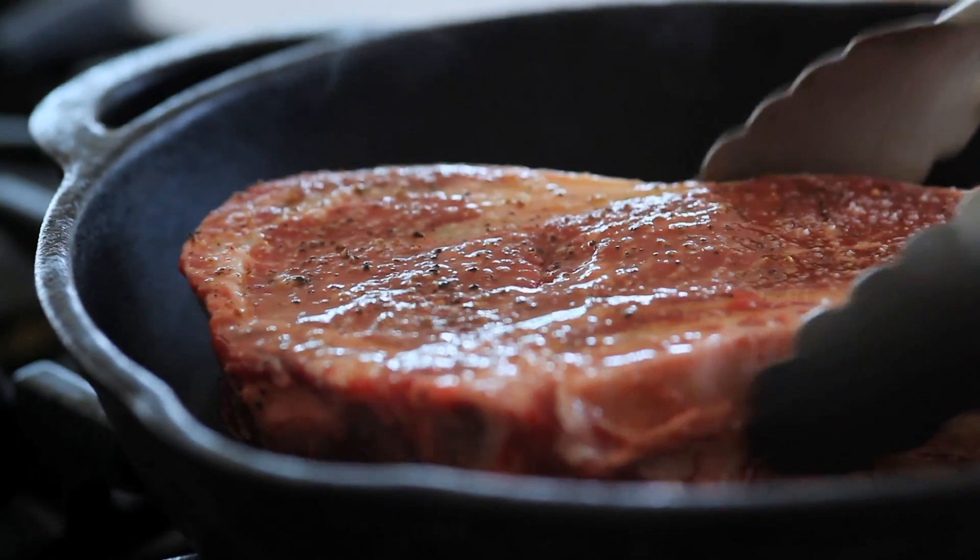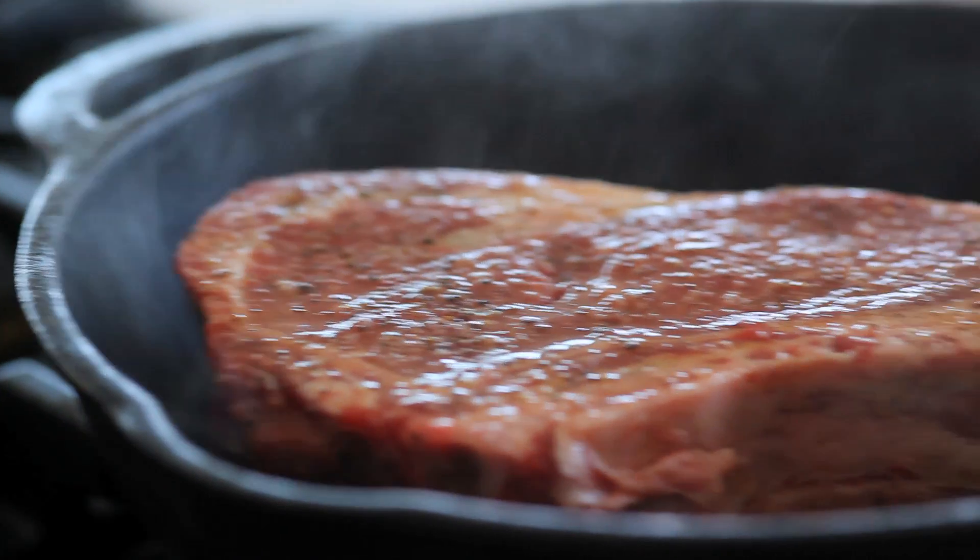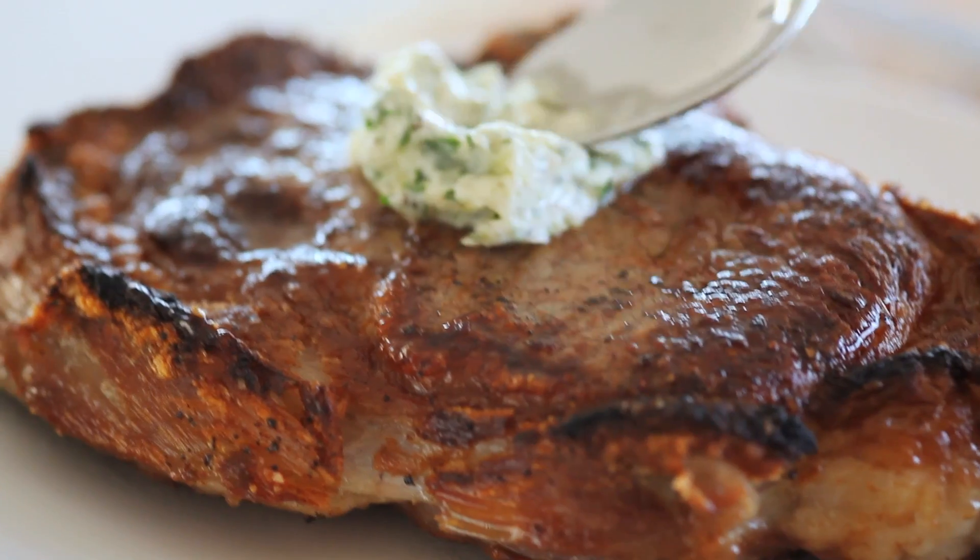Oil the steak, add to a hot cast iron pan, and sear for three minutes, pressing down. Flip, pop into the oven, set to broil, cooking for five minutes. Rest, add butter, and enjoy.